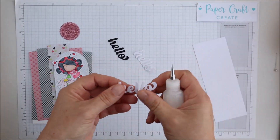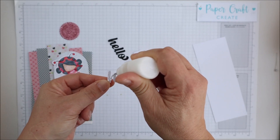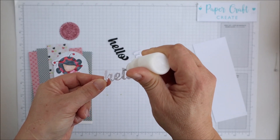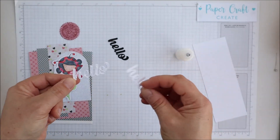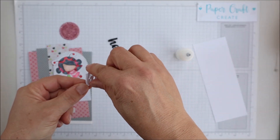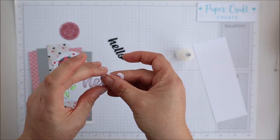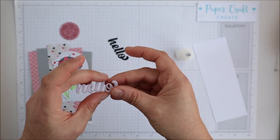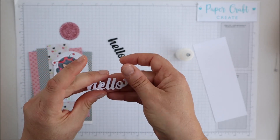As you see me putting this card together I'll just talk a little bit about the Polkadoodles product. If you're not familiar with using digital papers and images, this is a great place to start. They have some beautiful papers and images and once you download these products you can use them multiple times, which is one thing I really love about a digital product.